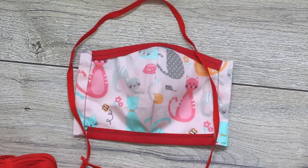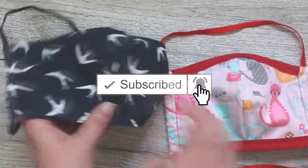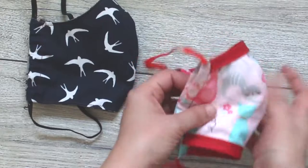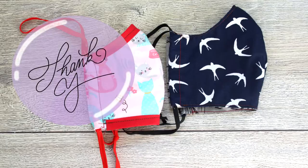I hope this video was useful for you. If you liked it, please consider subscribing and enabling the notification bell so you'll be notified when I post new videos. Thank you so much for watching. Happy crafting!